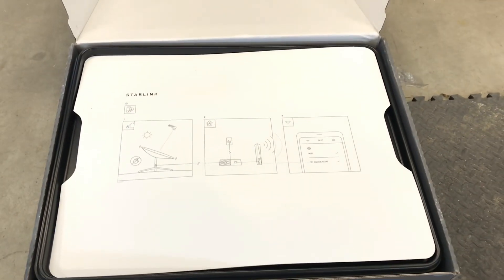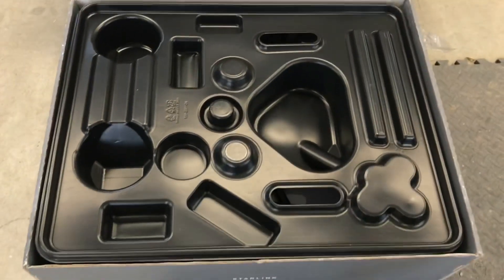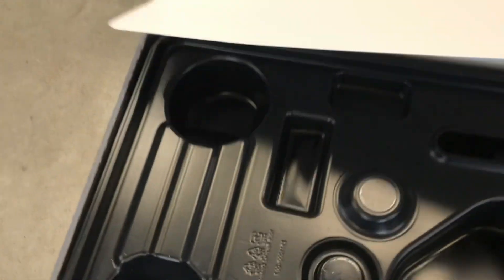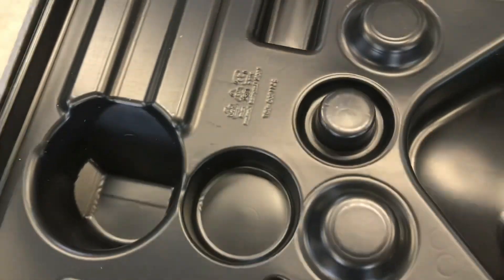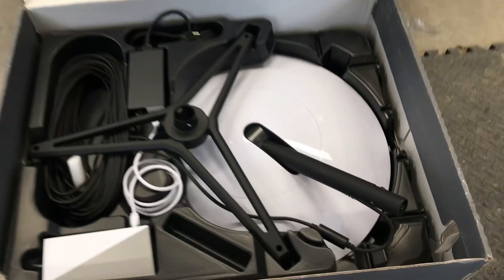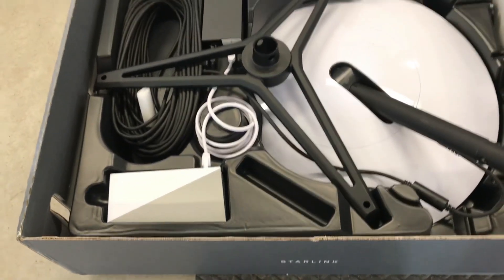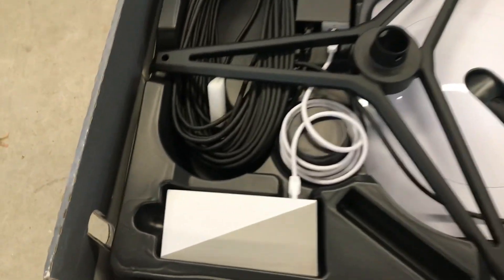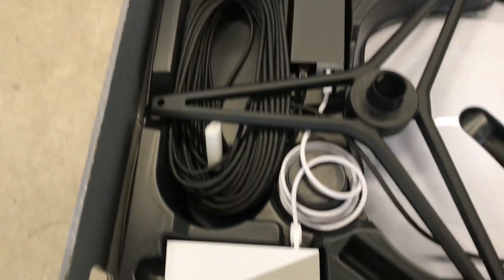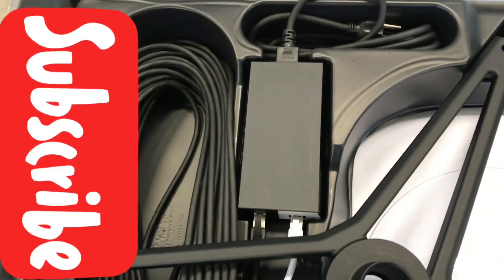And here's the big unveil — there you go, there's Dishy in all its glory! So you've got your dish receiver, you've got your tripod, you've got your router, and there's your hundred-foot cable. And that looks like that's your power box.